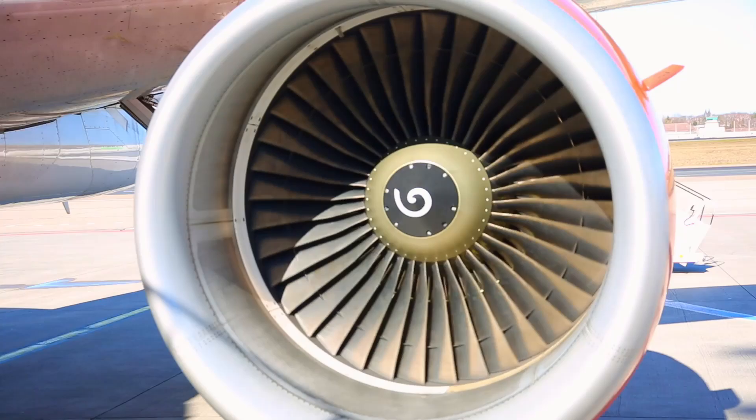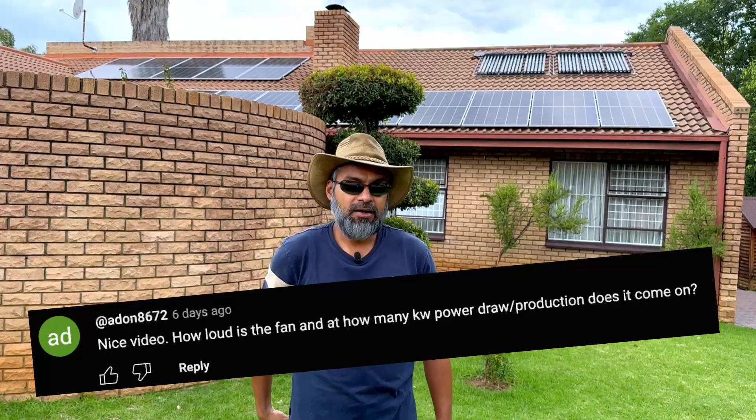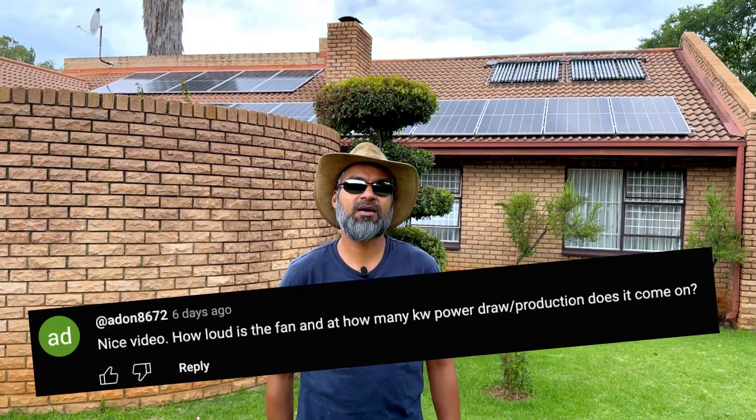However, what I don't like about it is that the fans are pretty noisy. A viewer asked when the fan comes on — I've been observing it, and it comes on around 10 a.m. every morning, particularly when it starts charging the battery. At half past ten this morning I was already generating over 9 kilowatts, and the fan was already spinning. It's pretty noisy compared to the Goodwe inverter I had previously, which used heat sinks and had no fans at all. Since mine is in the garage, it doesn't interfere with the house.